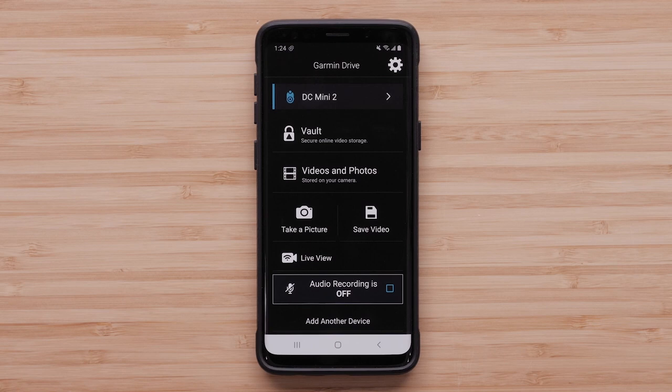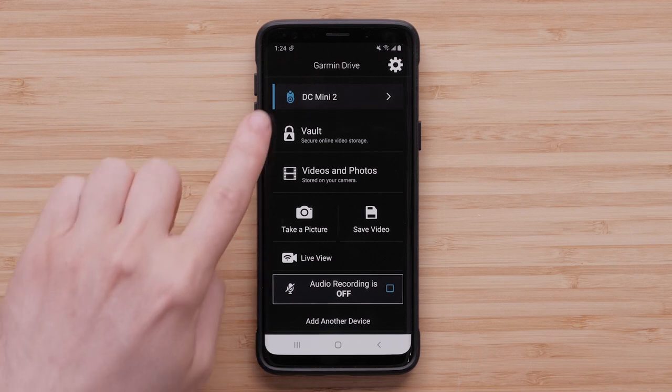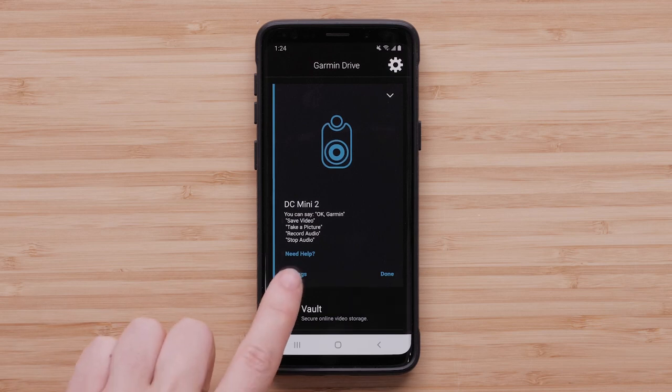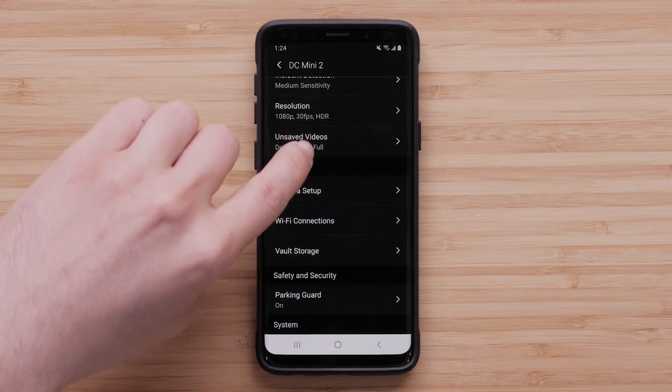Open the Garmin Drive app and select the camera you want to manage. The device will be highlighted in blue when it is actively connected. Then tap Settings, then select Parking Guard.